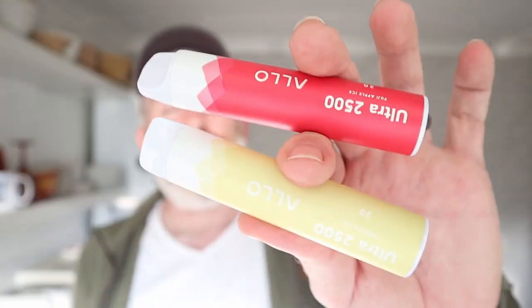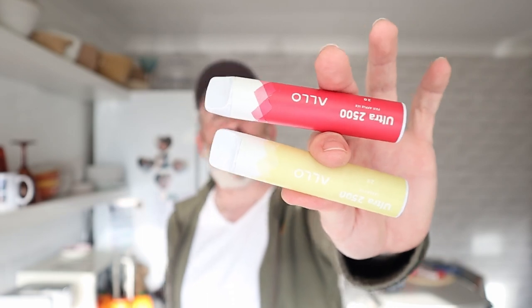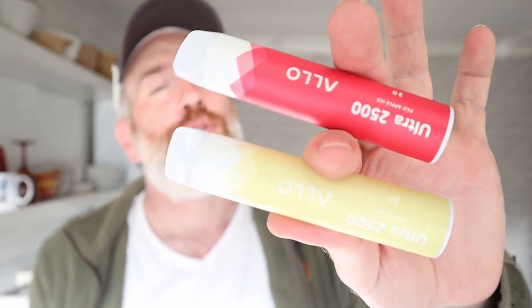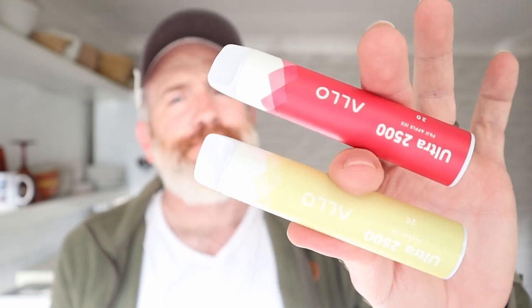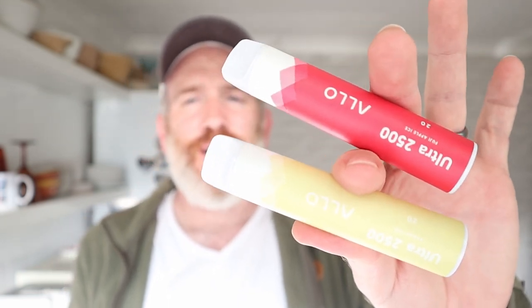The Ultra 2500 — definitely worth checking out if you see them. You lot take care. I'm going to melt in this sun so I'm going to go. See you on the next video. Look how bright that is!